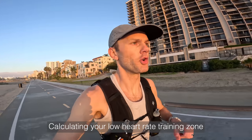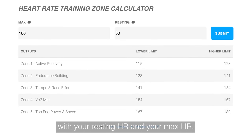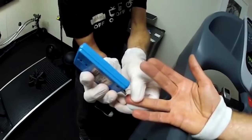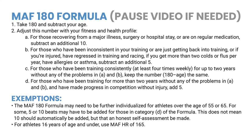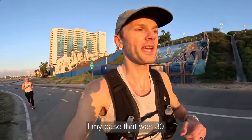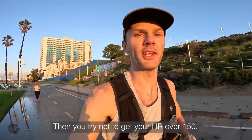Calculating your low heart rate training zone can be done in a variety of different ways. You can use a heart rate calculator with your resting heart rate and your max heart rate. You can use a talk test, or you can use a blood lactate test in a medical lab. Dr. Phil Maffetone developed another option: the 180 formula, where you take 180 minus your age and adjust it with your health and fitness profile.